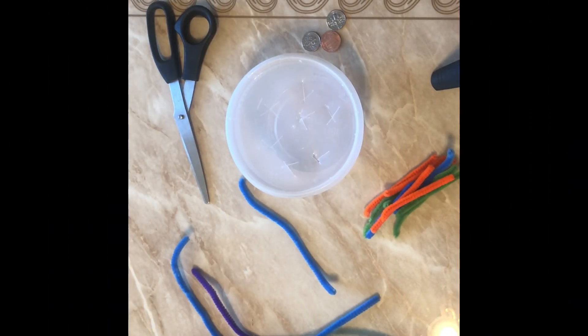Hi everyone, it's Miss Diana, and today I'm going to show you an activity that works on your children's fine motor skills. These are some of the items that you're going to need.